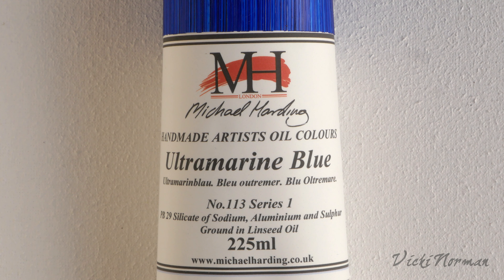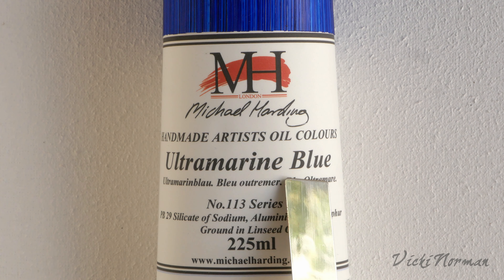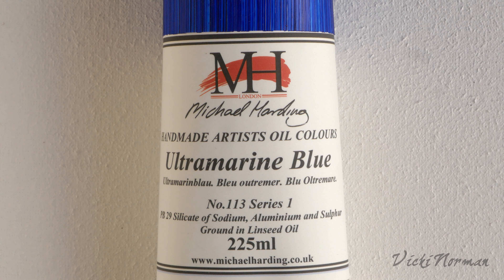I thought it might be helpful if I talked about some of the information available on Michael Harding's paint tube labels. There's actually quite a lot of data there if you know what you're looking at. The first thing obviously is the name given to the paint. This will vary sometimes from one manufacturer to another — they may use different names to refer to the same pigment, which can get a bit confusing. One of the things I like about Harding's is that they tend to use very straightforward names. If there's a widely used name for a pigment, that's the one he's going to use.